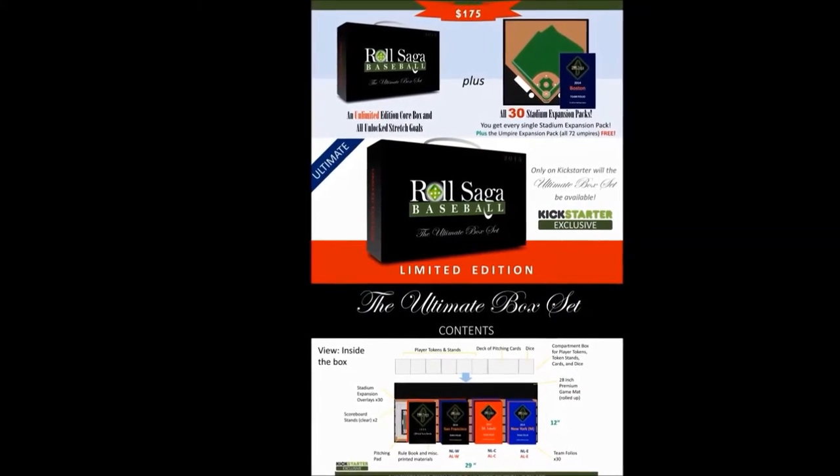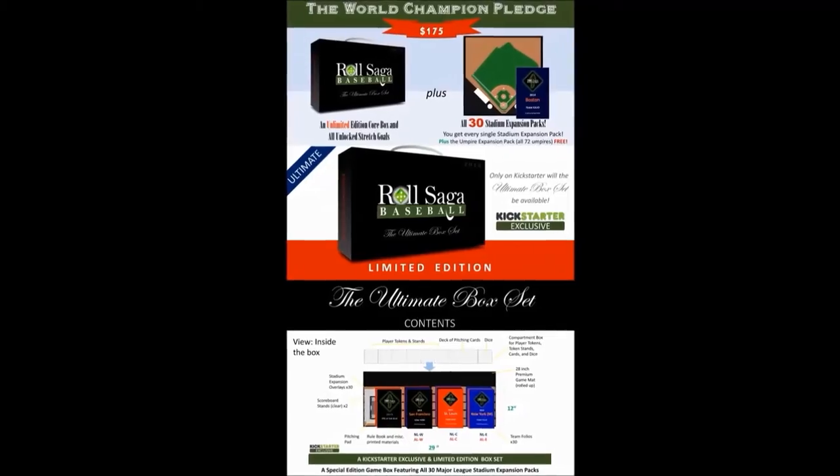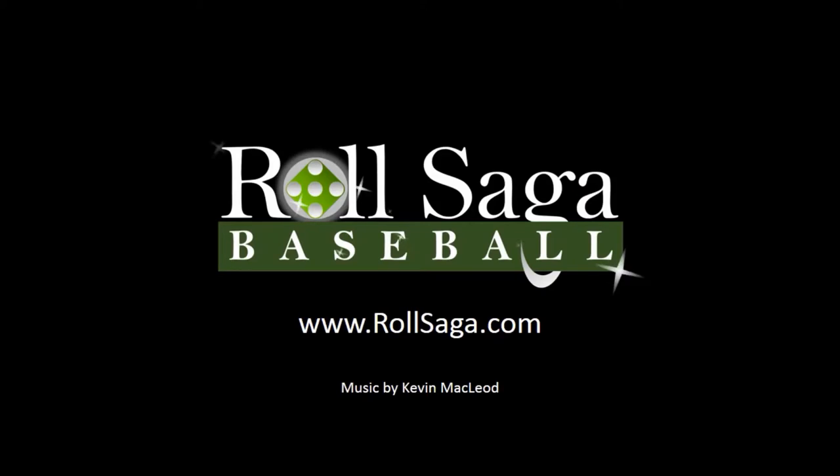We've devised many levels of rewards. Please have a look at our pledge levels and rewards below. This is our way of saying thank you for supporting us, because we could not do it without you, and we mean that. Thank you.